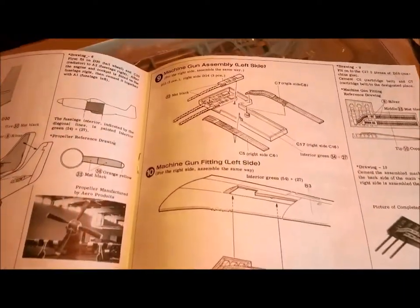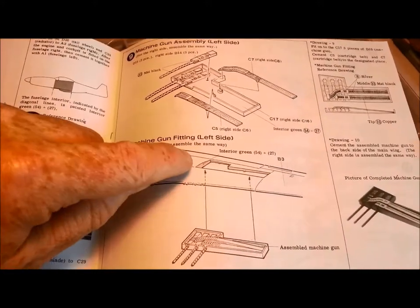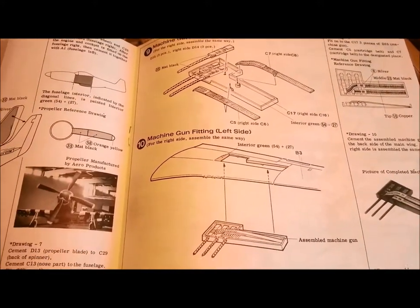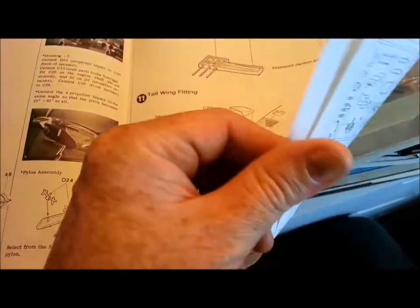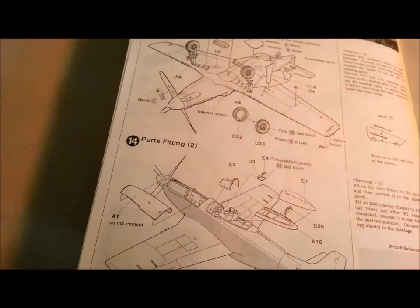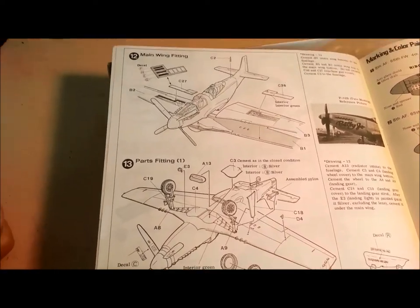There are some wing cannons that will be visible. I'm a little concerned about the thickness of the wing work there, but we'll see — maybe I'll have those on display, maybe not. At the very least, drilling out some barrels. The wheel wells I'm pretty sure are going to need a fair bit of detailing as well.